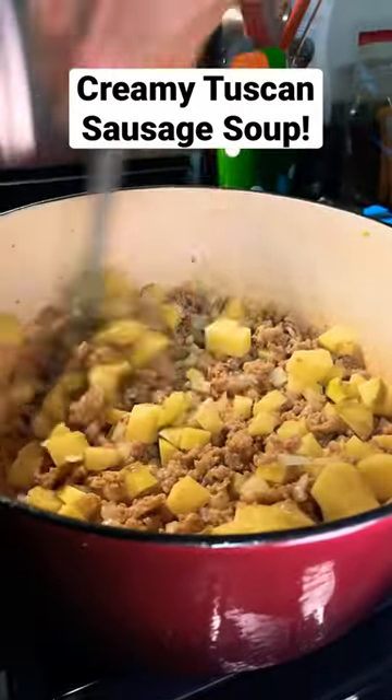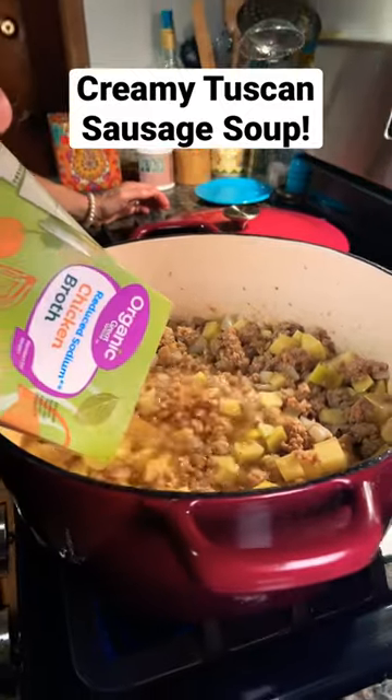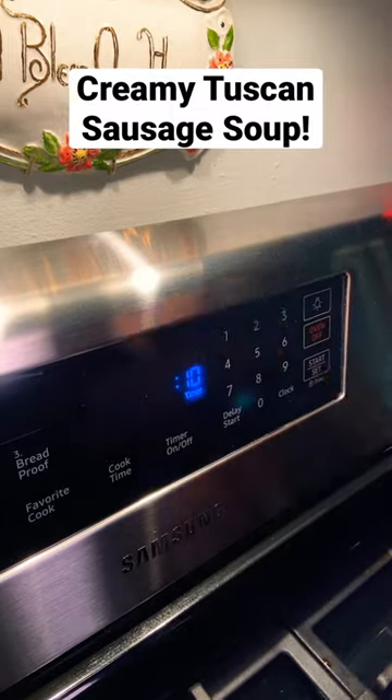I love potatoes. And then we're going to add some chicken stock to that — the whole quart goes in. We're going to stir that up, cover it up, and then simmer it for 10 minutes until the potatoes are tender.